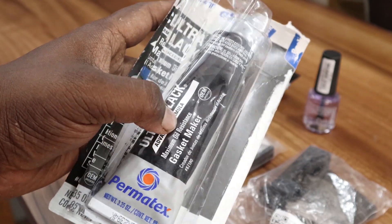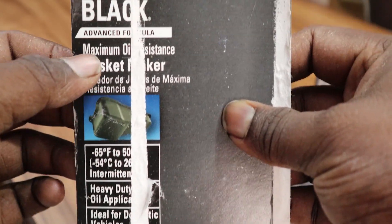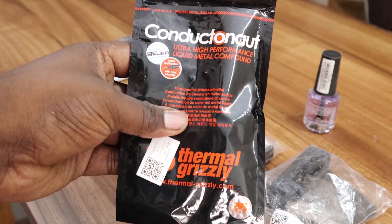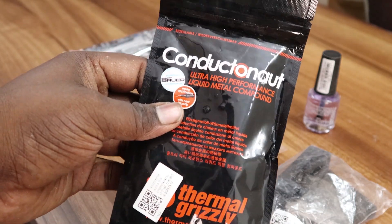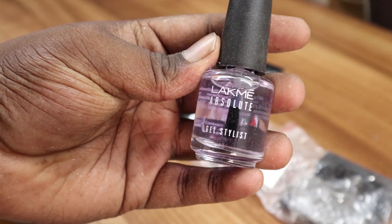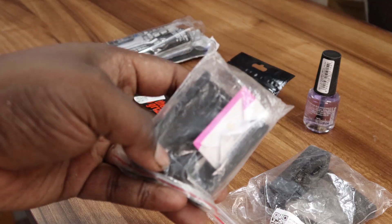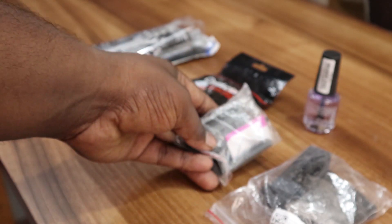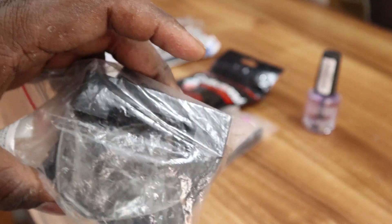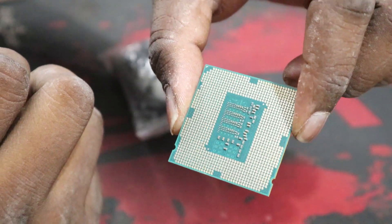This is the Permatex Ultra Black gasket maker, which is an oil sealant that can handle up to 54 to 260 degrees Celsius — one of the recommended ones available on Amazon. This is the Thermal Grizzly Conductonaut bought from AliExpress, and this is the Lacme Absolute Gel Stylist used for applying on the chipset to prevent reaction with the liquid metal. The delidding and relidding equipment are also from AliExpress — all links are in the description below.